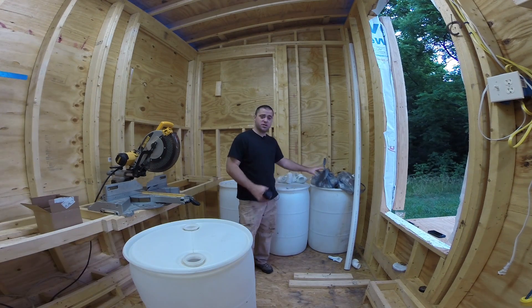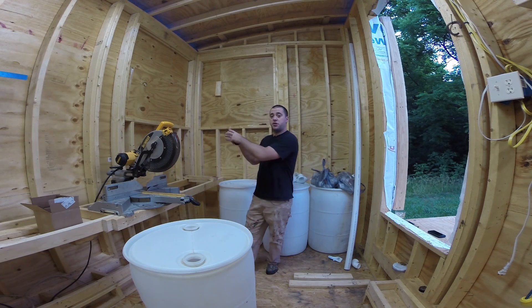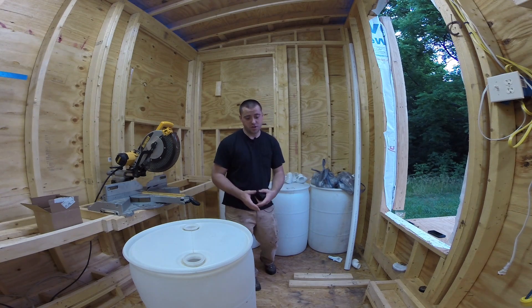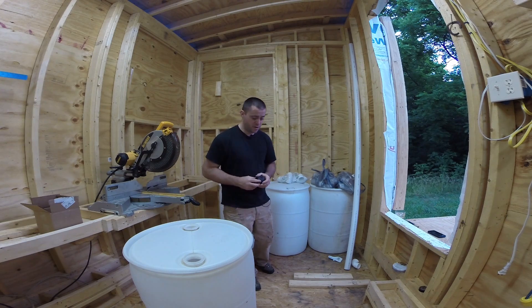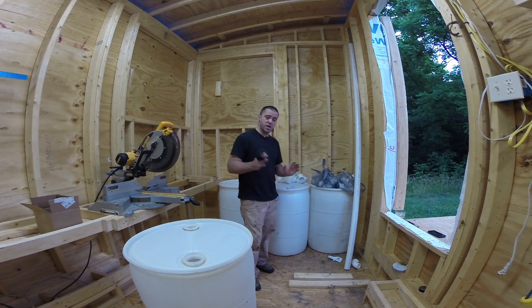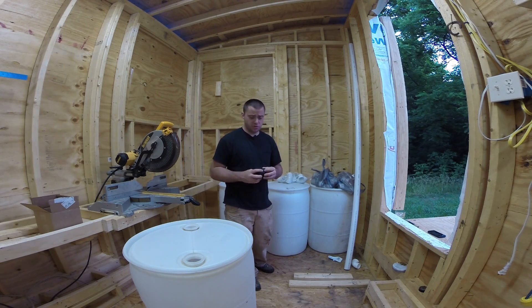I purchased everything I need to connect these four tanks together, have a funnel on the outside of the house, and have a shut-off valve towards the house so that I can hook in a pump to pump the water up, and a filtration system. Right now I'm at about $200 to do this project, which I don't think is too unreasonable.